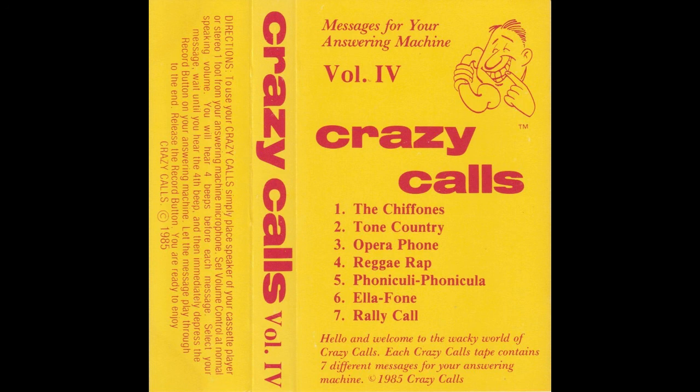I get phone calls by the number, I get phone calls by the score. And now that you have called me up, you know I got one more. So after the tone, leave your message. I need your number too. And you can be sure when I get home, I'll get right back to you.